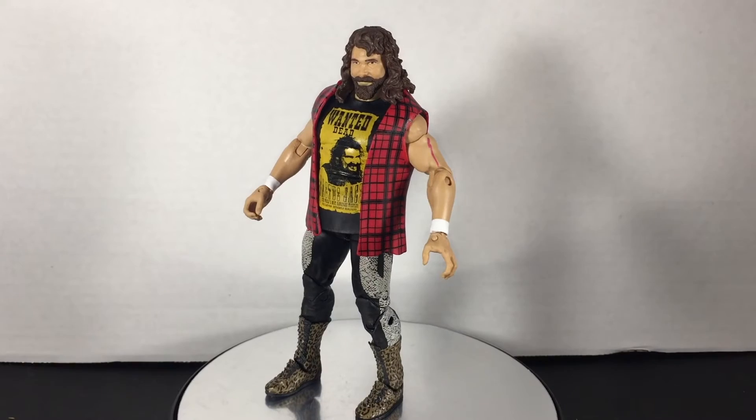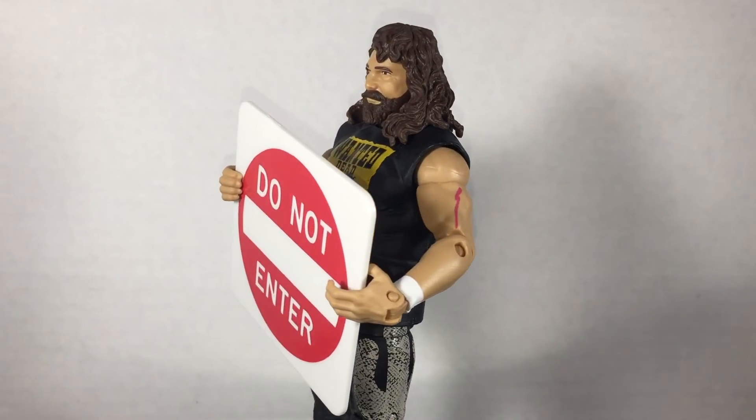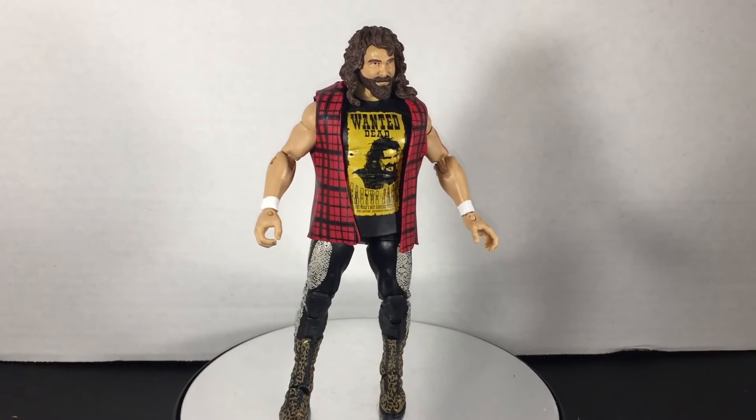The Elite 48 Cactus Jack figure comes with a cool flannel jacket and a DO NOT ENTER sign. The figure looks great with the wanted poster on his shirt and the awesome snakeskin boots.